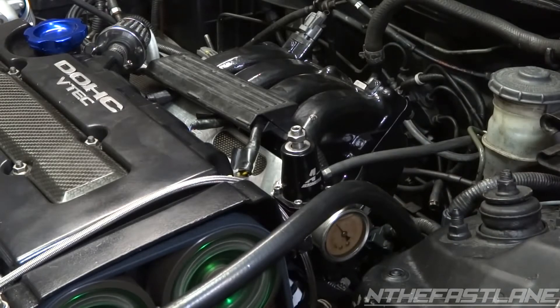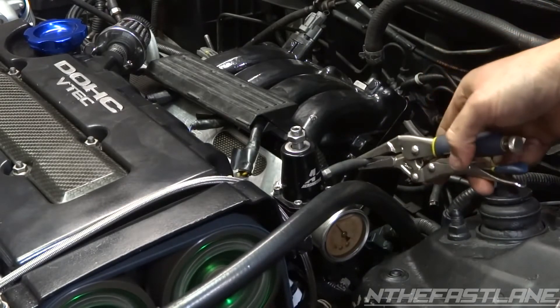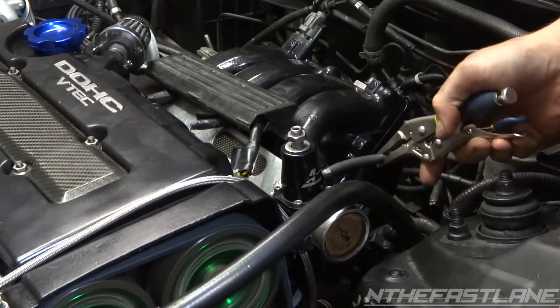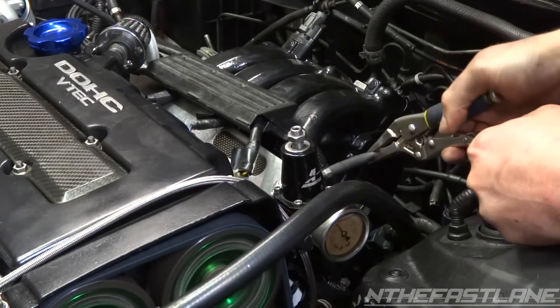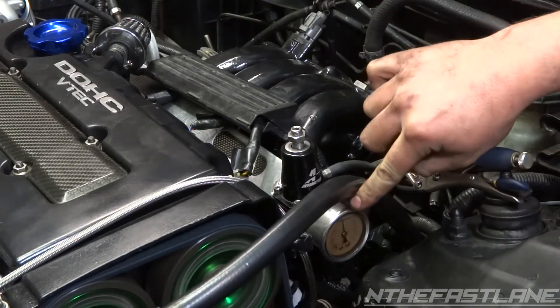Now let's start the vehicle and check the fuel pressure. Right now we're at about 40 psi. Now we're going to pinch the line — and it's not changing at all. There we go, see now the line is really high.